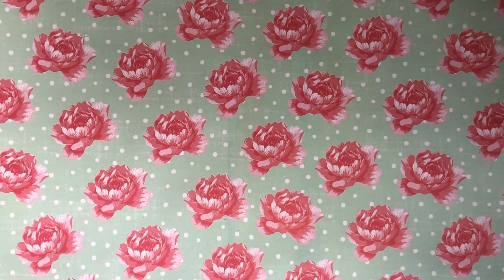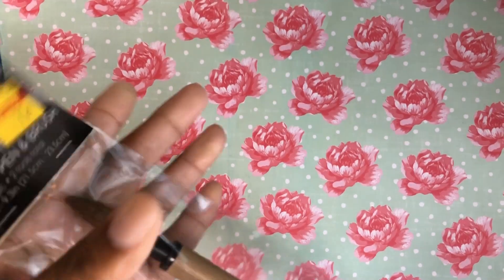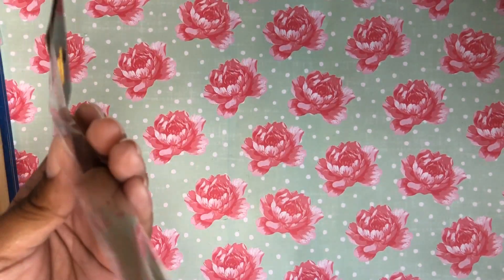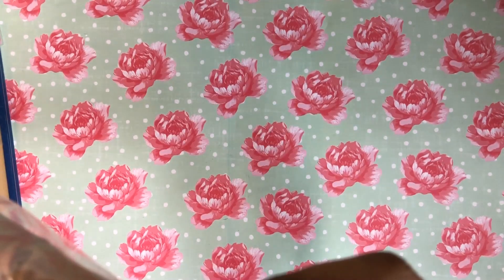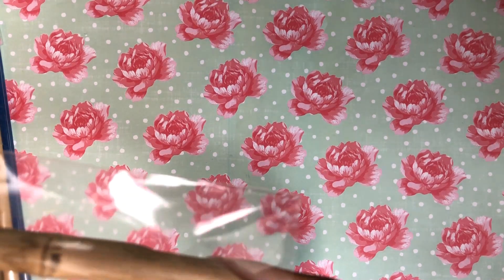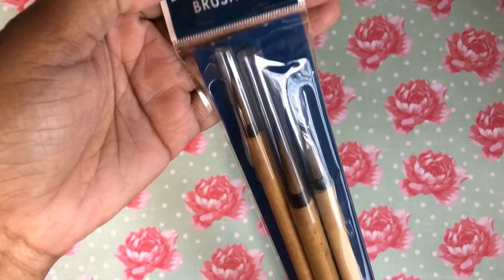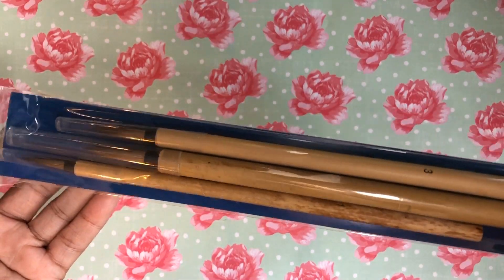I bought some nice wooden paint brushes — these bamboo pen and brush sets. Oh snap, I didn't realize it was a pen on this end! How am I going to use that? That's so cool, I'm going to have to look that up — 75 cents. And I found these bamboo paintbrush sets, a dollar 25, and you get three different sizes in the set.